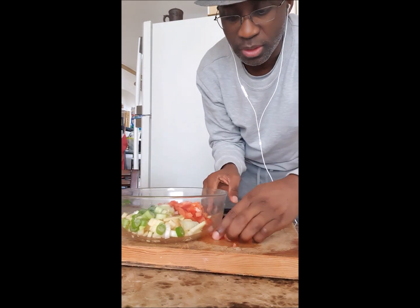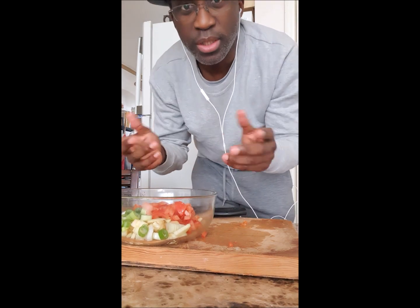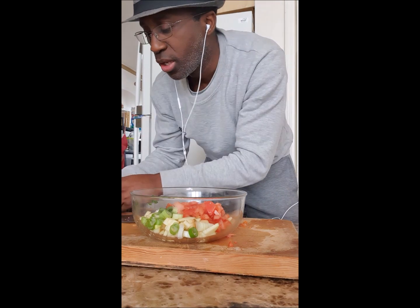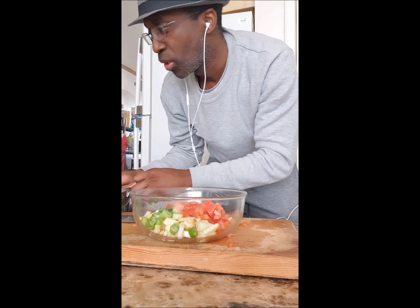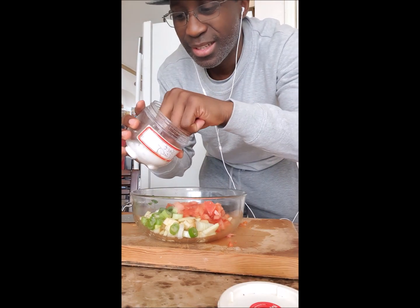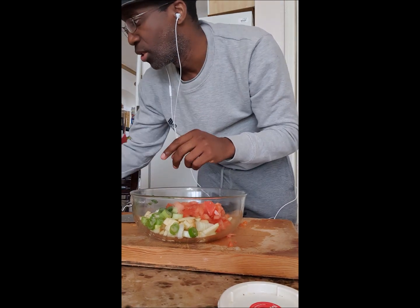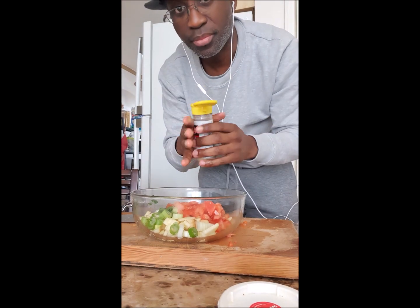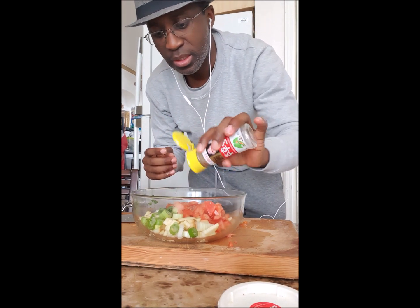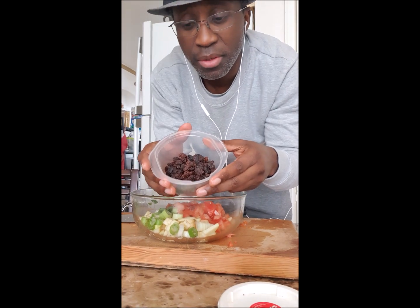I get my tomato going here. Some people message me because they don't see me adding salt — I don't really like adding salt because our tuna already has a lot of salt in it. But if you want, you can add a little pinch. Not a lot. And then pepper — my favorite — add some of that too.